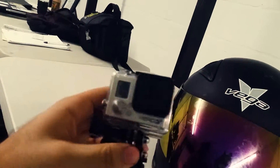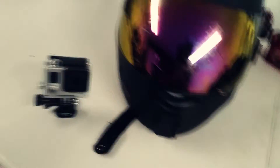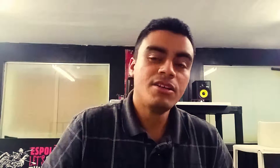This is my GoPro. The sound from the GoPro itself is not very good, which is why I use this here. I use my Zoom recorder, and I have that hooked up to a lavalier mic, which is connected right here. I'll show you what the audio difference is between the GoPro and my cell phone, which I'm recording from right now.